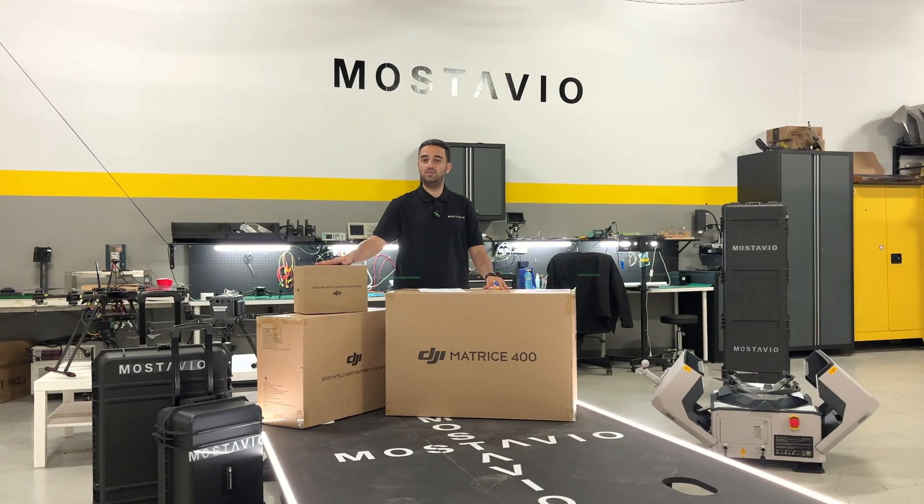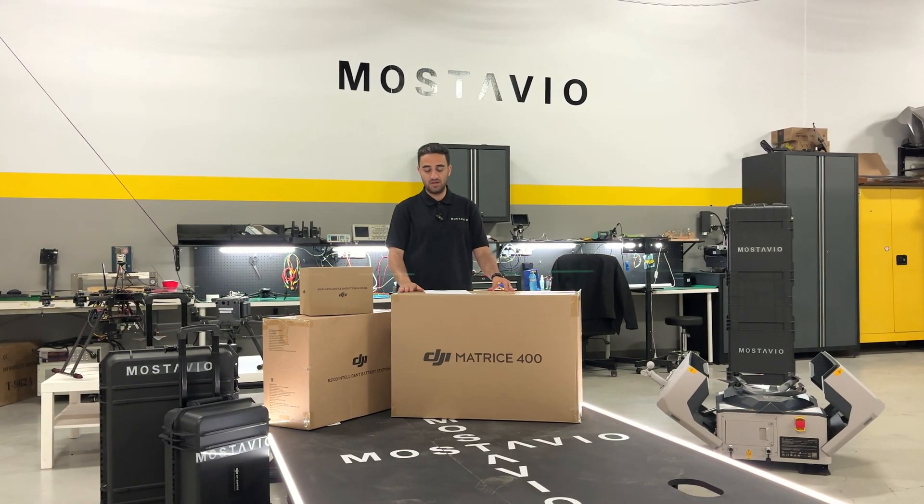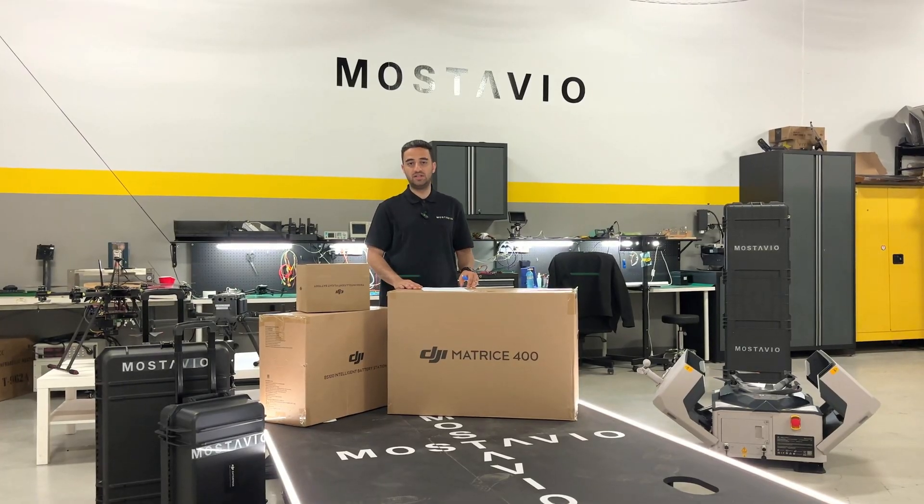We also have the TB100 Intelligent Flight Battery — the drone battery. We're going to open all three boxes together.